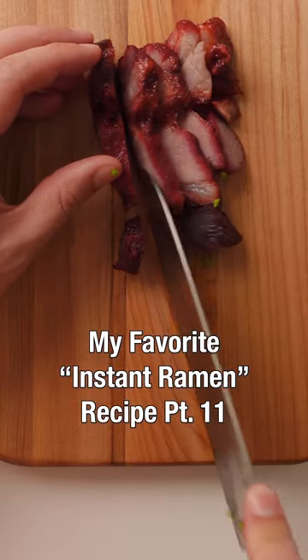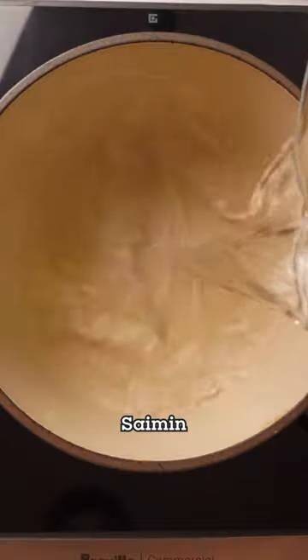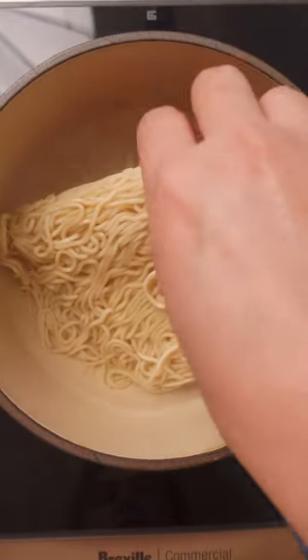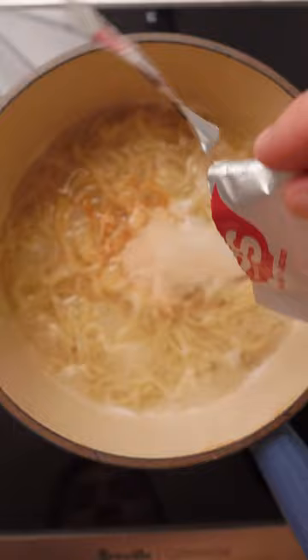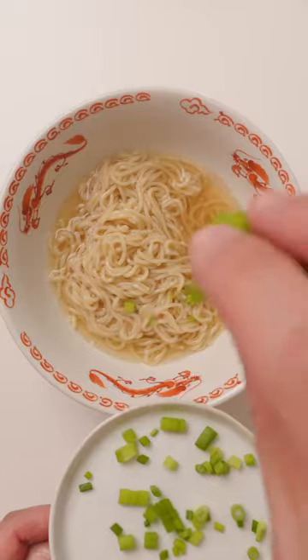Hey everyone, Doug from Janelle Eats here. My family's from Hawaii, so I'm making my ultimate comfort food, saimin. Saimin is simple, but don't let that fool you. It's similar to ramen, but has a simpler broth and chewier noodles. Add char siu, green onion, yellow mustard, and your bowl is complete.